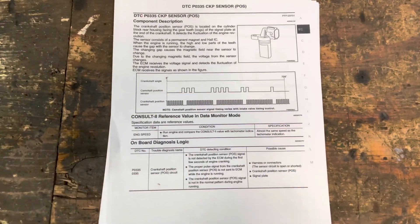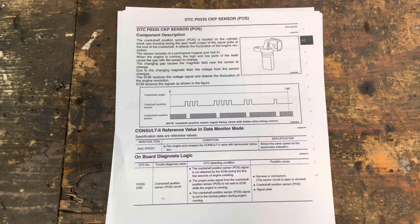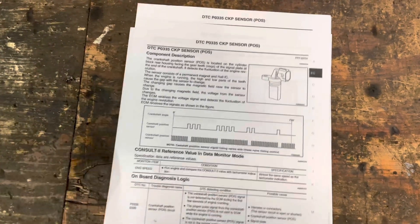Here's some information from the service manual if you want to take some screenshots. It's sort of helpful — it tells you what the sensor does and how it works.